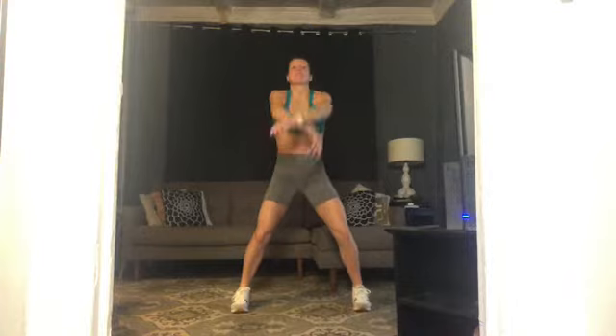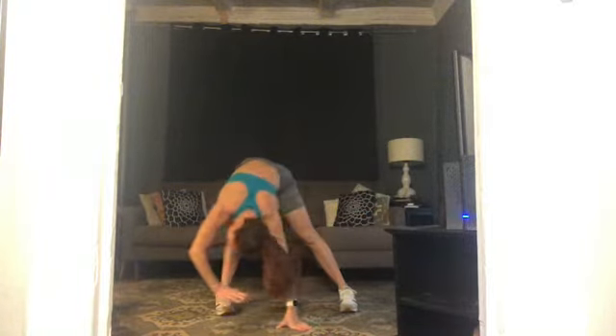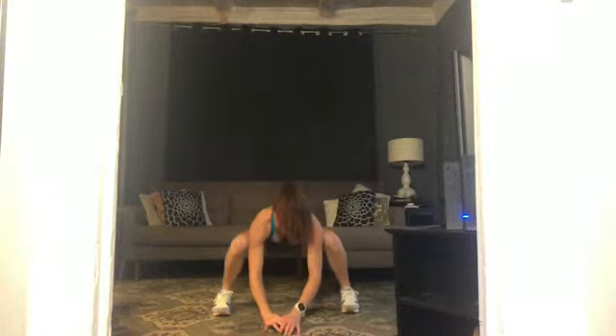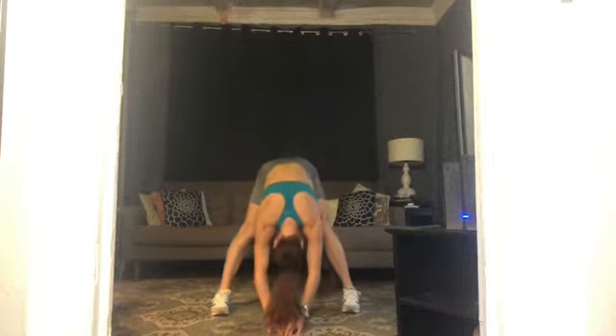Roll your shoulders back, nice and big. Start to get those cricks and creaks out — you can move your neck and head around. This warm-up is for you, take whatever feels good. Reverse, take it the other way. Take it all the way over. Move around a little bit, let your hips swing, your torso, your neck and head. Come back to center with your torso, bend your knees deeply, stretch your legs straight. Slowly roll up to stand.